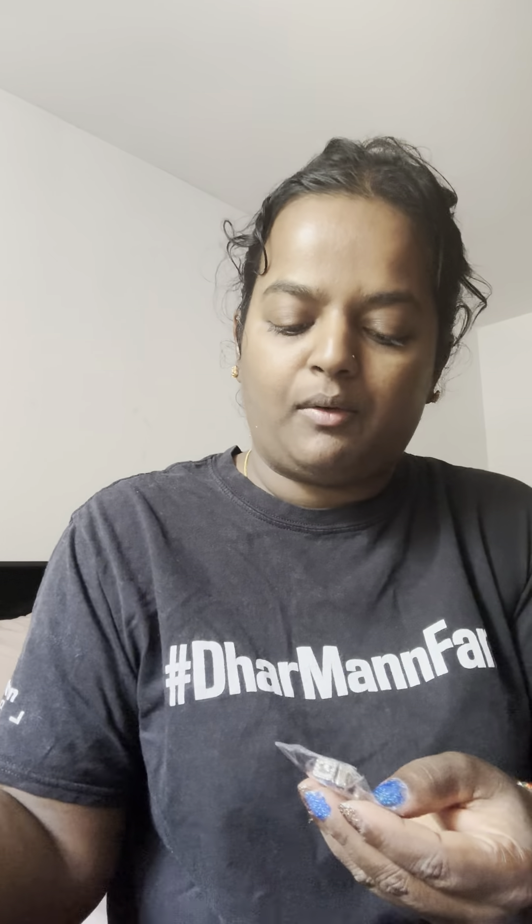I got jewelry — a ring and a chain with earrings. That's pretty good. That's the chain and I didn't think it would fit me... oh, it does! I'm married now — just kidding. It's nice, it's pretty good.